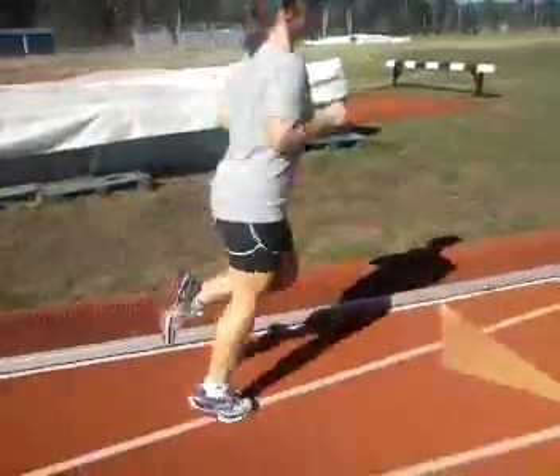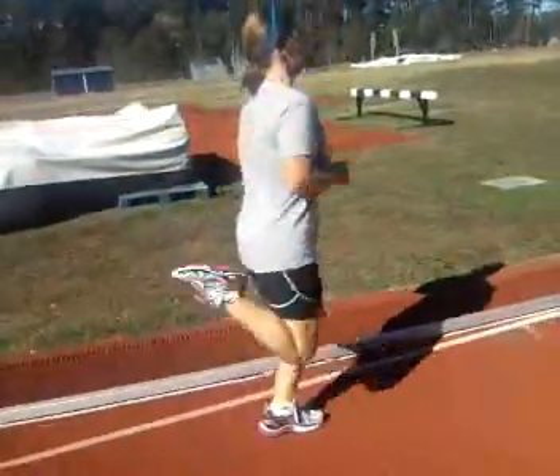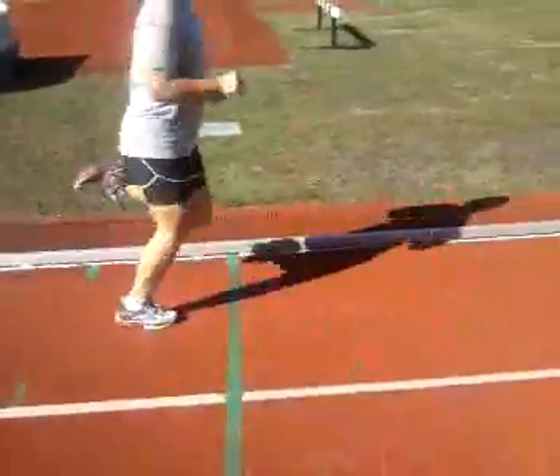Okay, now move forward. We're going to do buckets to that green line. You see it? So keep your knees down, drive your heels up. Okay, now run.